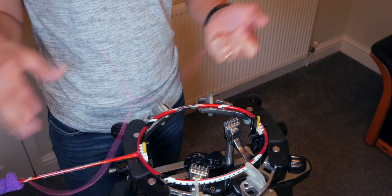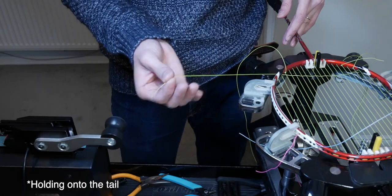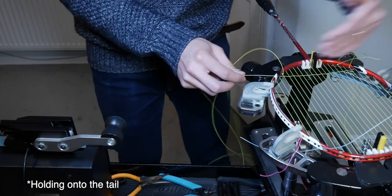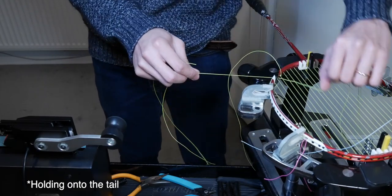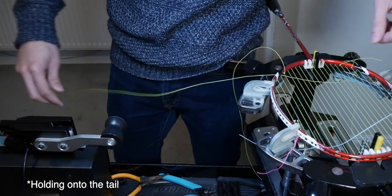The next tip is a very quick and efficient way to speed up your stringing workflow: simply use your pinky finger or your arm to hold on to the tail end of your string when you're doing your crosses. If you spend five seconds every time looking for your tail — and you have to do that more than 20 times — holding on to the tail will save you at least a minute or two each string job. Simple as that.